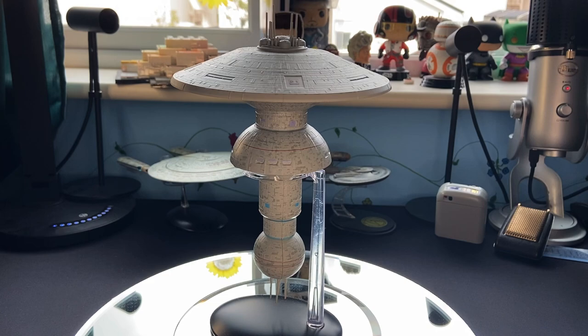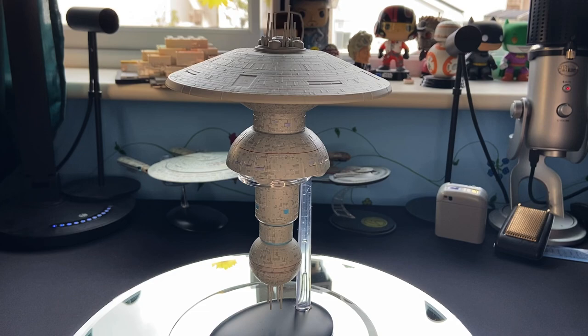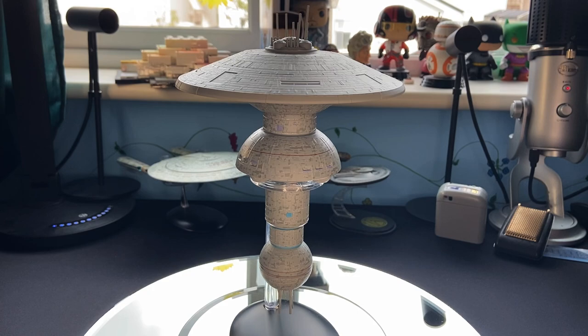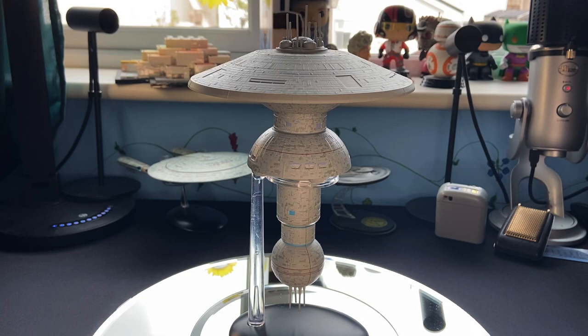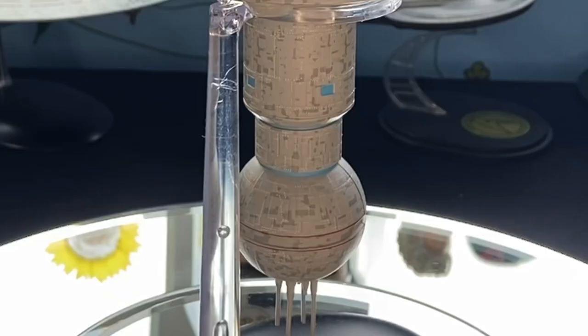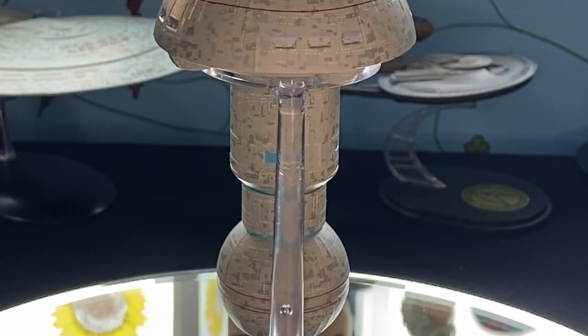Here we have Earth Space Dock on our little rotating stand. It was a little bit funky earlier — I had to replace the batteries for the first time in I don't know how long — but nice to see the space mushroom rotate on screen. As I've probably mentioned several times, I've been waiting for this for so long, I missed it the first time round. For those collecting all of these ships, it's an investment. Sometimes you can't pick them up when you want them, but it's great that models like this come back in stock — so keep your eye on the stores.